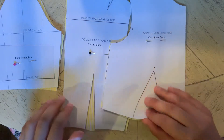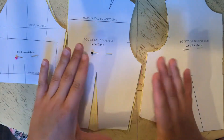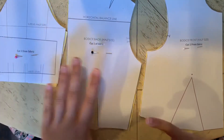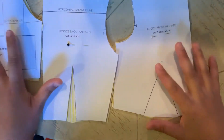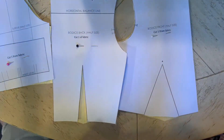It's kind of specific how you're going to cut these out. When you go to print these, just make sure to print them to fit the page. Don't scale them up or down because they're made to fit each other. There are three different pieces: one sleeve, a bodice back, and a bodice front.